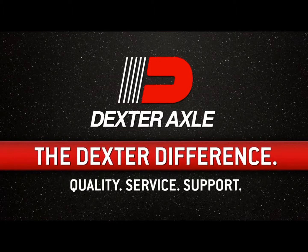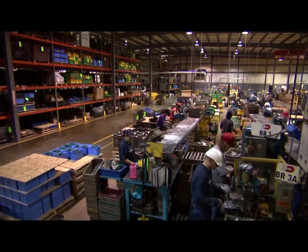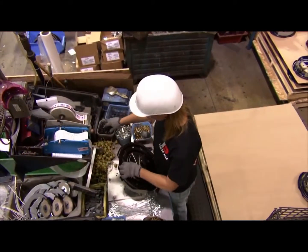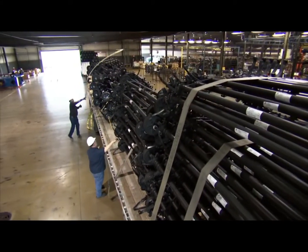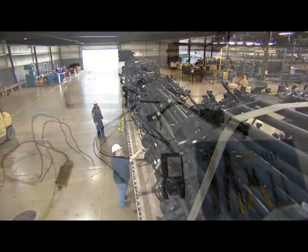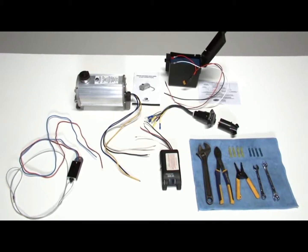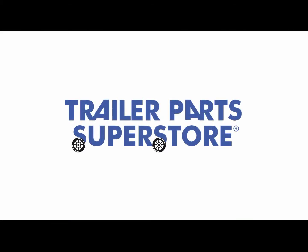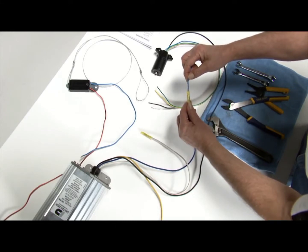Dexter Axle maintains the highest standards in the industry for quality trailer running gear. Our axle components are engineered to provide you with the finest towing and stopping performance available today. When it comes to installing these components, we have established an approved method to ensure safe, reliable operation as well as your safety as you complete the work.